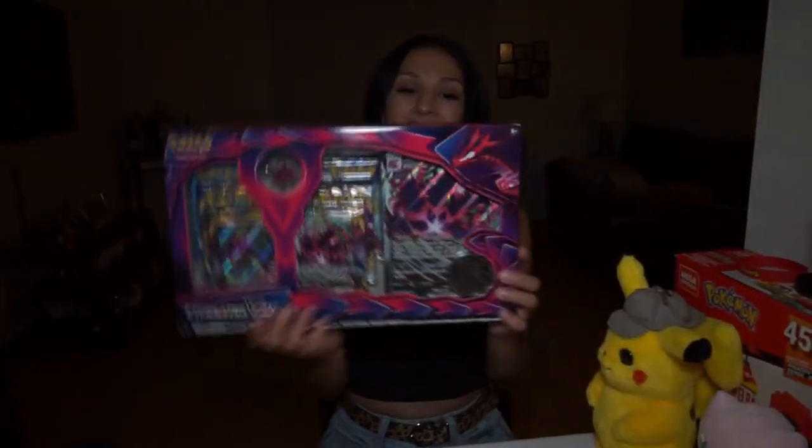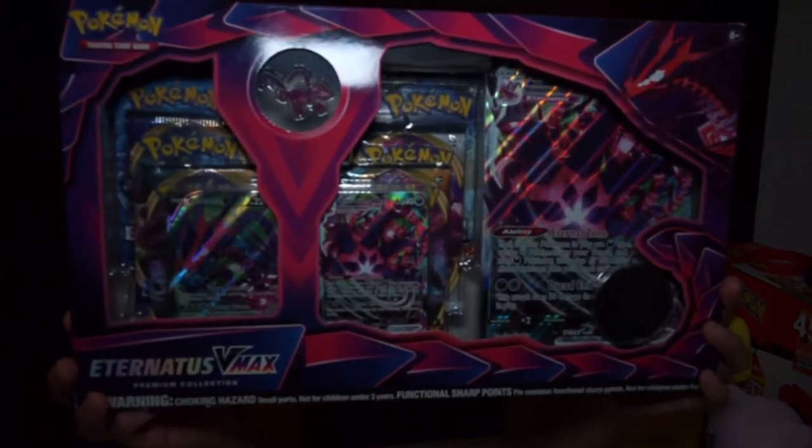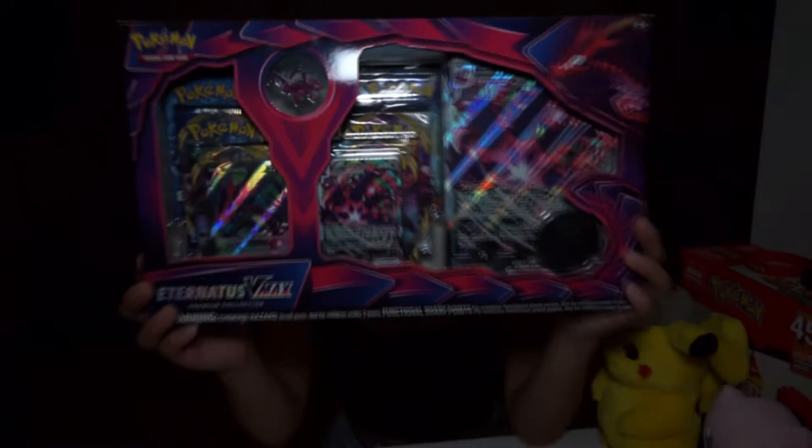I have these little booster packs that I want to open, and I also have this Eternatus VMAX Premium Collection pack. We're going to save that for last. So I'm going to set that over here and we're going to start with the Pokemon Sword and Shield Darkness Ablaze pack.